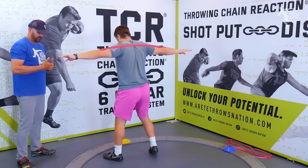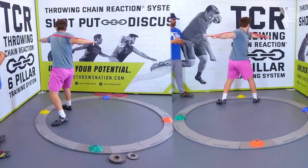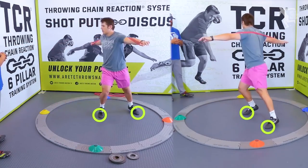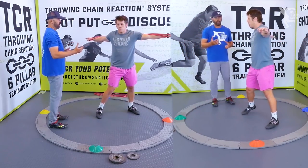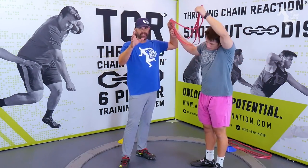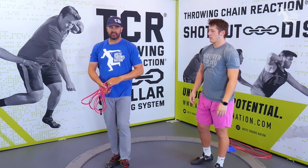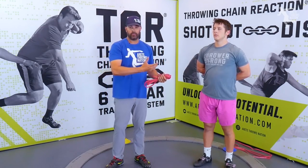So we'll have him just kind of do a walk through — he's going to go in. That's basically one of the simple things. When we do the drills, there are a number of other things that we can do with the bands, and we talk about that inside our Throwing Chain Reaction System. But the bands really are predominantly for creating feeling and forcing athletes to move their bodies in the right positions, because you have that extra stretch resistance that you don't have when you're doing it with just your body weight.